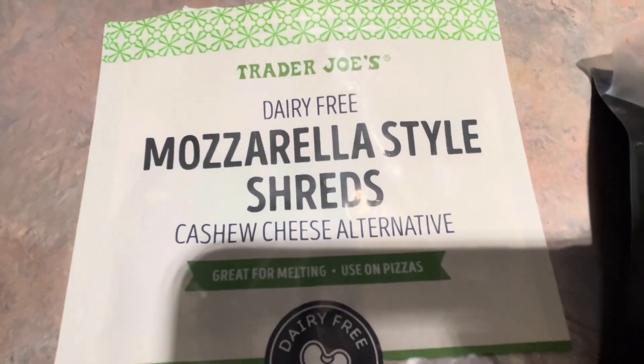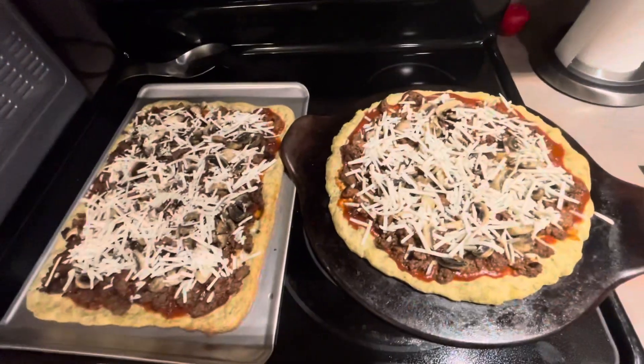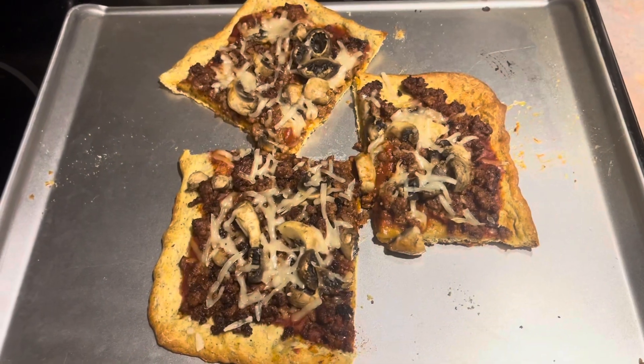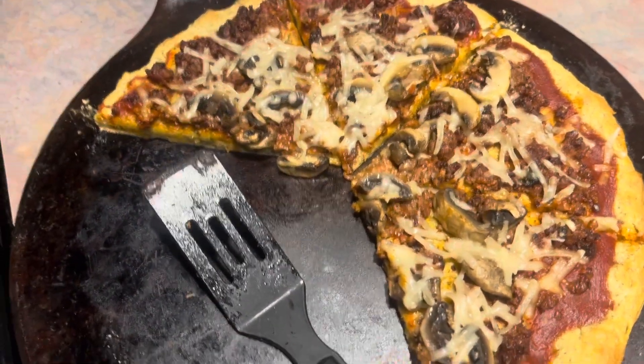Going back to my favorite place, Trader Joe's — dairy free, this is cashew cheese and it is super good. We're going to put this in the oven and see what we got. Super easy to make and you can make it in your own kitchen. The pizza has already been taken — this one is a little thinner crust, both are the same, nothing different.